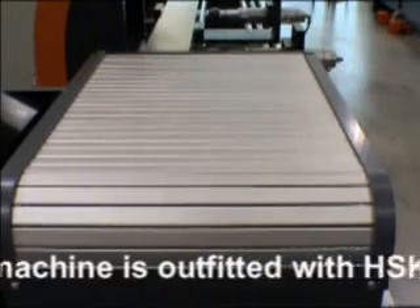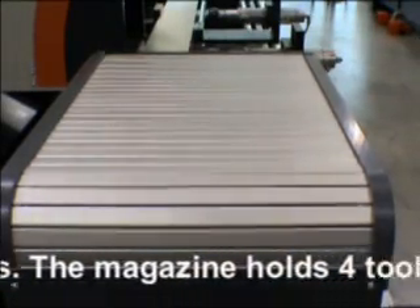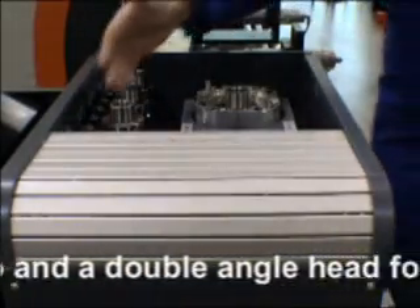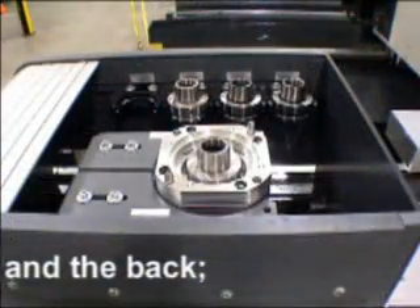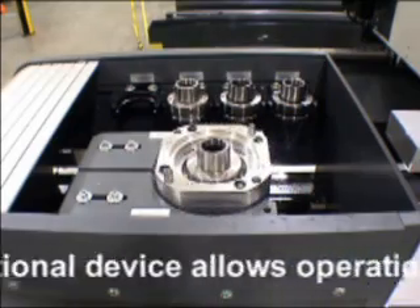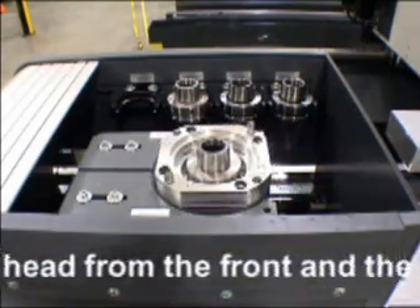This machine is outfitted with HSK-F63 industrial tool holders. The magazine holds four tools for operations from the top, and a double angle head for operations from the front and the back. The rotation device allows operations with the same tool of the angle head from the front and the back.